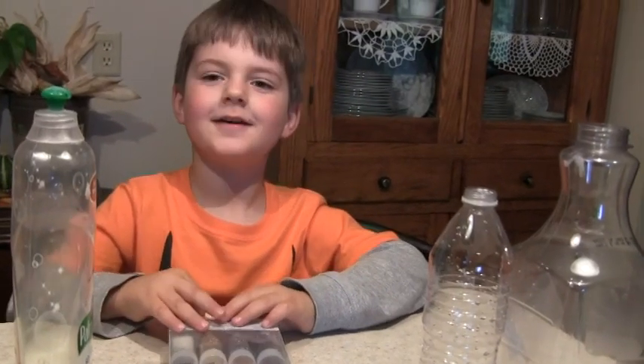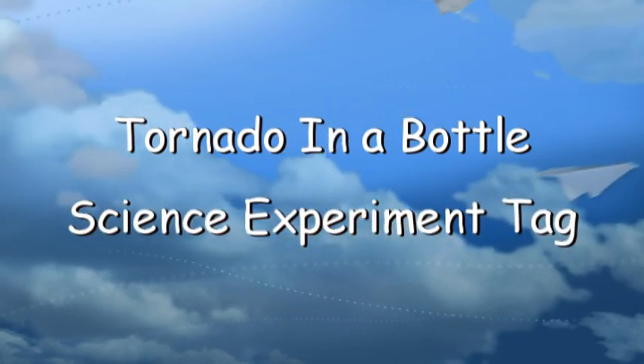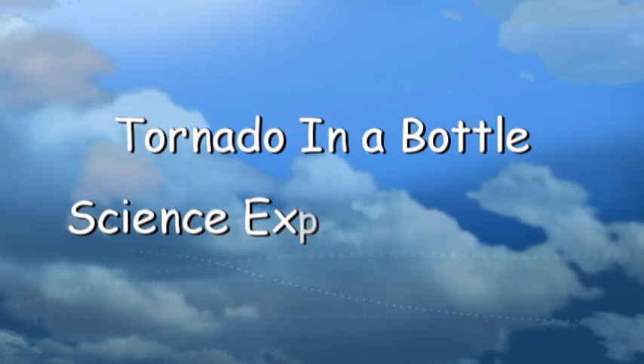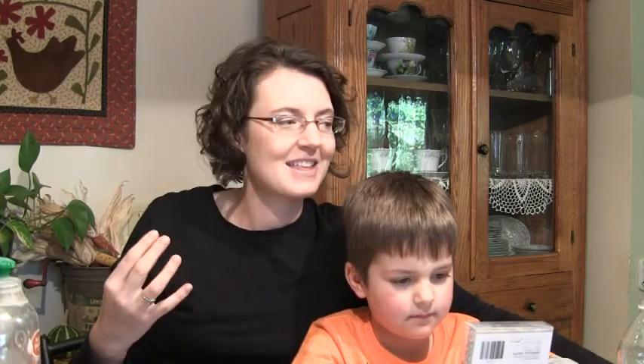Hey everybody, today we're making a tornado in a bottle. I was tagged by my friend Dana, Miss Diaper D, to do one of Hey That's Holly's science experiments. I will post Hey That's Holly's original video below — she talks more in detail about the centripetal force and the actual science part of it. Henry is a little too young to understand some of the more detailed science about it.